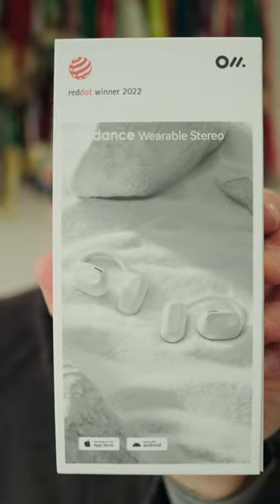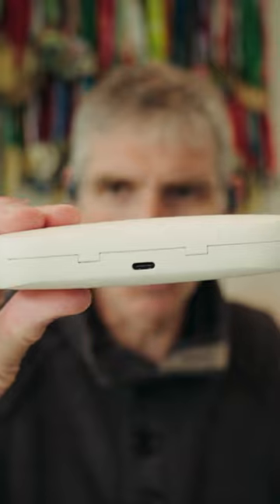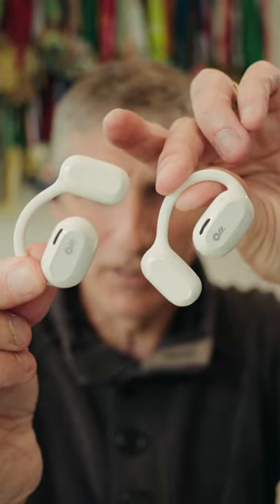These are the white ones, let's have a quick look at those. The box opens smoothly like this, charging port right there on the case, and those are the white ones. They are lovely, aren't they?